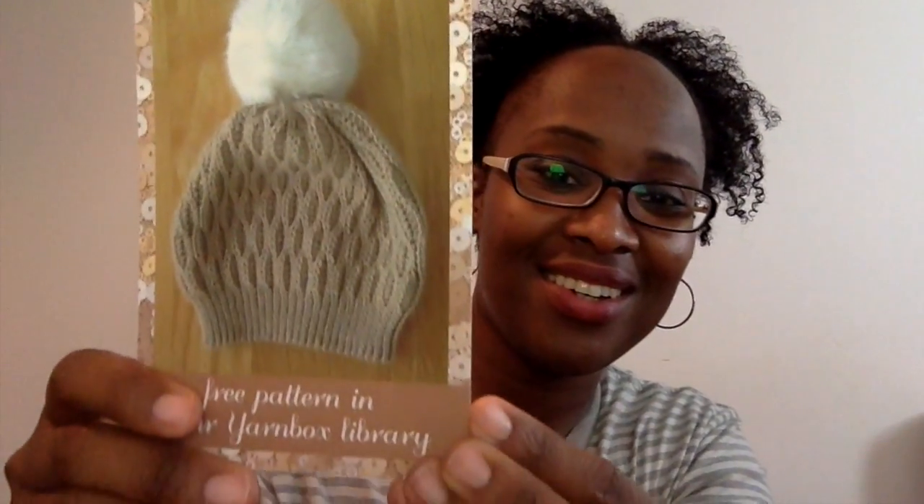And this is that bunny hat that I was talking about. And I guess here are some samples on one side. Okay, now to the yarn!